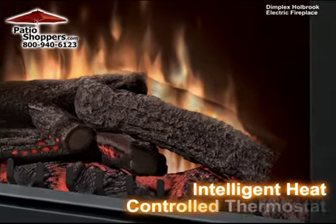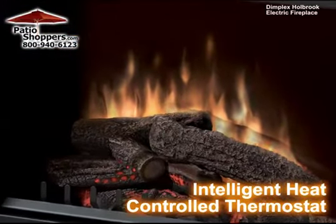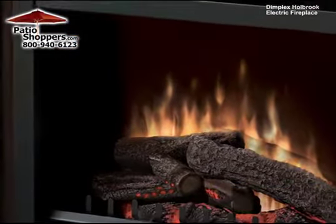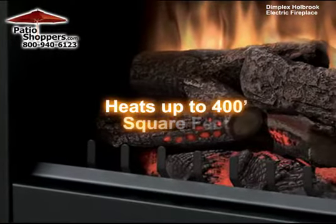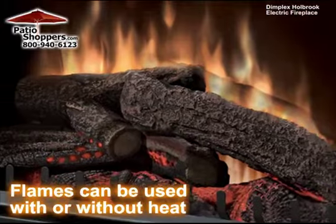This fireplace has intelligent heat that constantly adjusts the fan speed and a controlled thermostat that maintains a constant temperature, allowing it to heat an area up to 400 square feet. The lifelike flames can be operated with or without the heat.